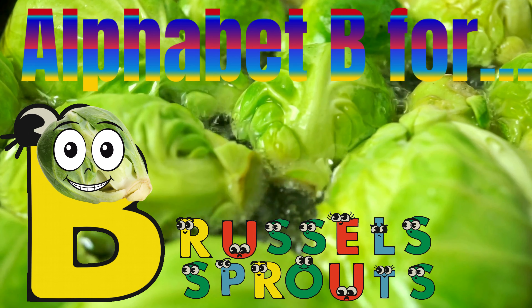B for blackberries. B L A C K B E R R I E S. Blackberries.